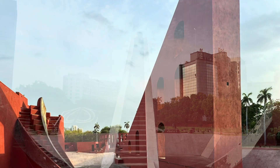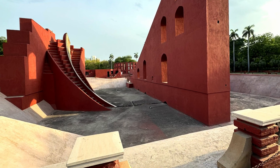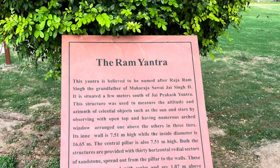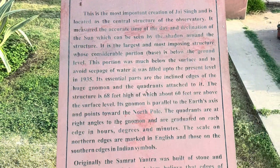This is one of the most unique sites that you will see anywhere. It consists of a total of thirteen different structures, with four of the main ones: the Samrat Yantra, the Jaya Prakash, the Rama Yantra, and the Misra Yantra.